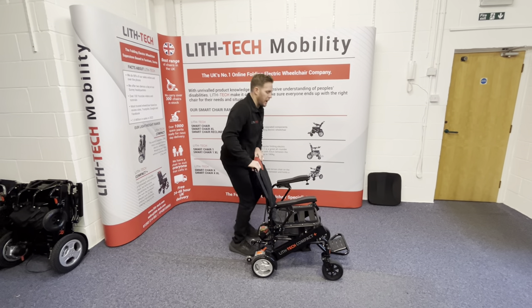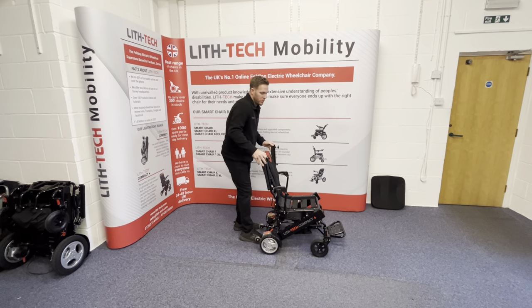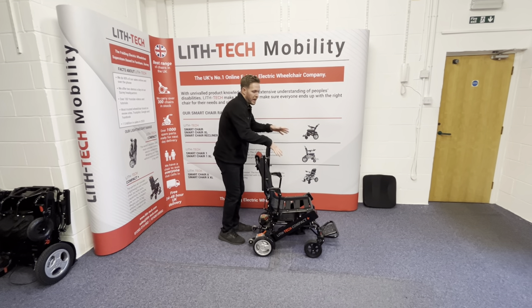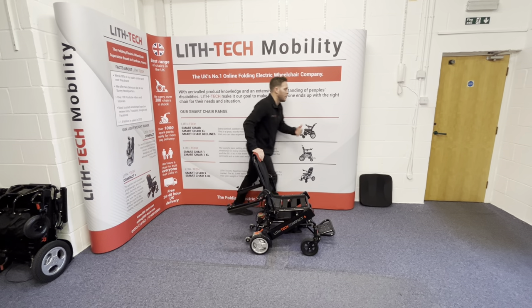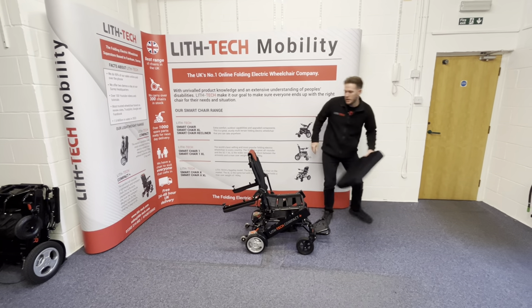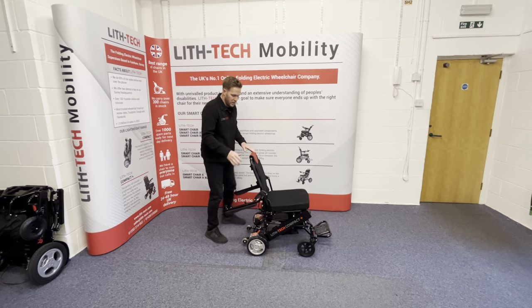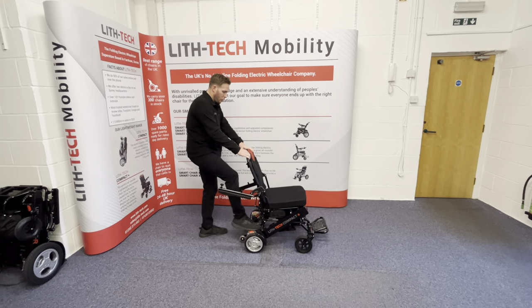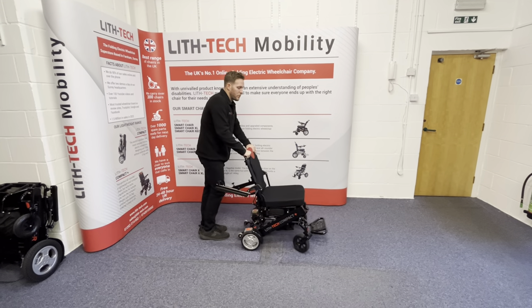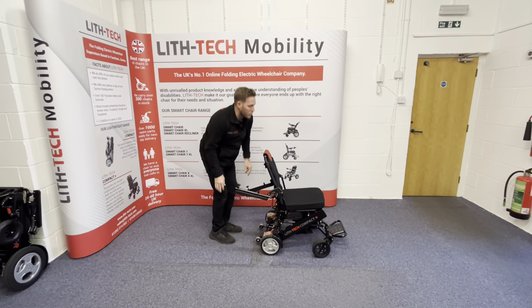The beauty of this chair is the armrests also fold completely back. Not only does it mean you can come in from different angles when getting in and out of the chair, but if you're someone who needs to stay in their chair the whole time, you can either have someone toggle you electrically under a table using the joystick, or you can pop the motors into freewheel mode and someone can push you underneath a table for eating, drinking and working.